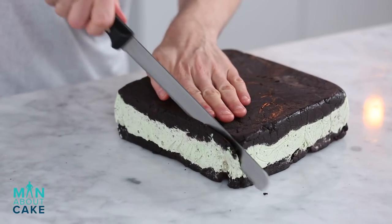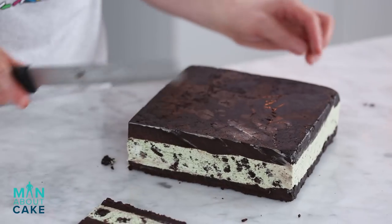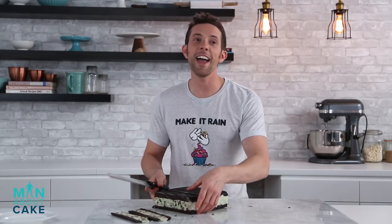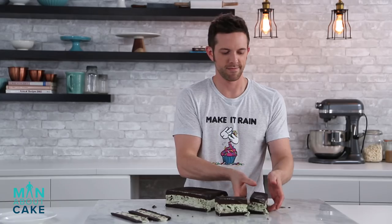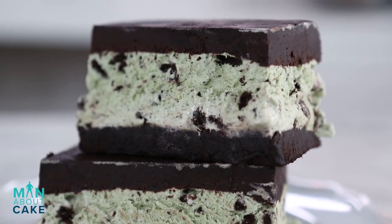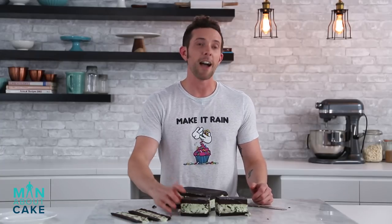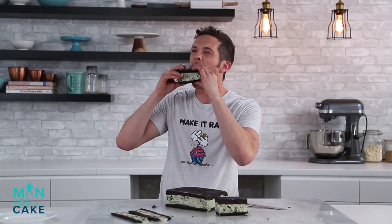I'm actually gonna trim the sides a little bit. Beautiful. Now we're gonna cut it into sandwiches. Now that's an ice cream sandwich right there. Might have gone a little too far with this one — look at that. That's it for this episode of Man About Cake. Please subscribe to the channel, like the video, and leave me a comment to tell me what you guys want to see in the future. I'm gonna eat some of this. Oh — that's garbage cake gold.